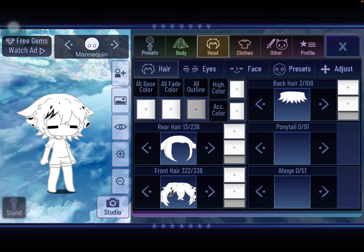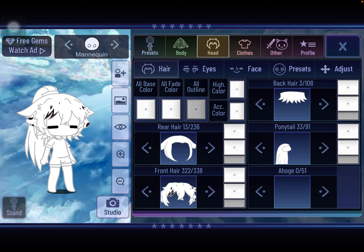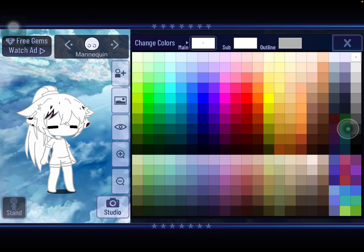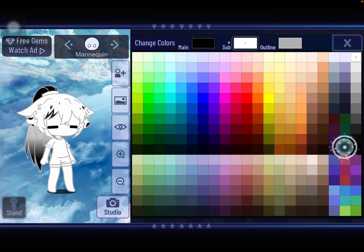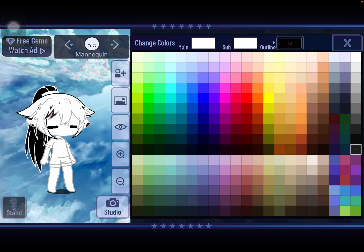So what you're going to do is you're going to go to ponytail. You're going to try and find this one right here — Ponytail 33. And what you're going to do is set it to the color of the split hair you want. You can do outlines and all sorts of stuff.